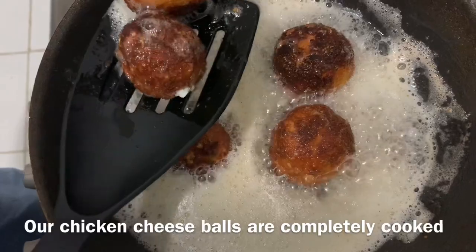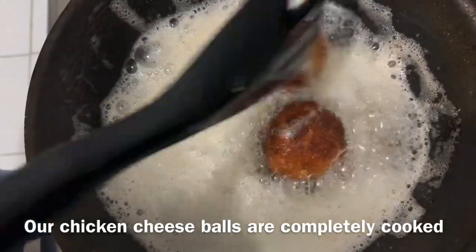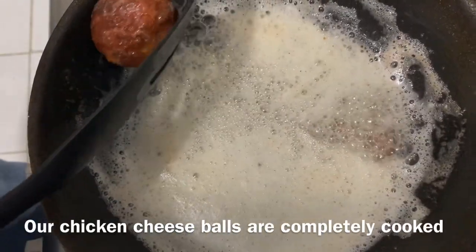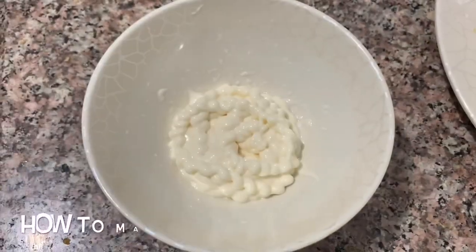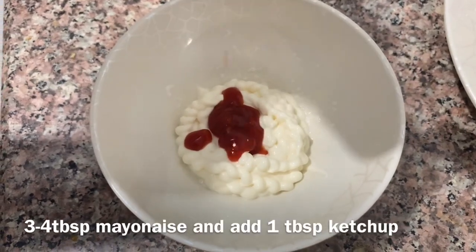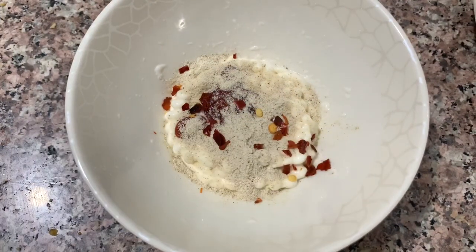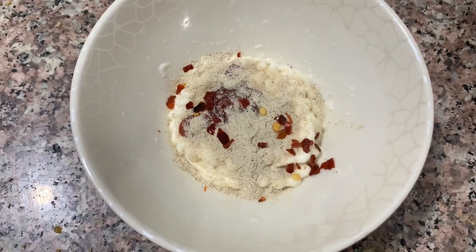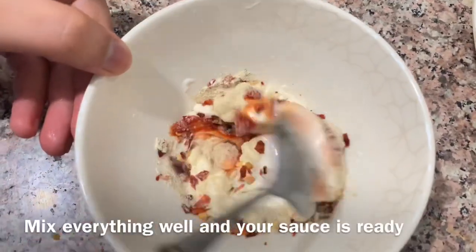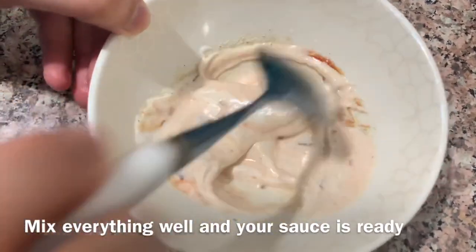At this time, we will prepare a dipping sauce for the chicken balls. Mix 3 tablespoons of mayonnaise, 1 tablespoon of ketchup, 1 tablespoon of garlic powder, and a little chili flakes. Mix it well. The sauce is almost ready.